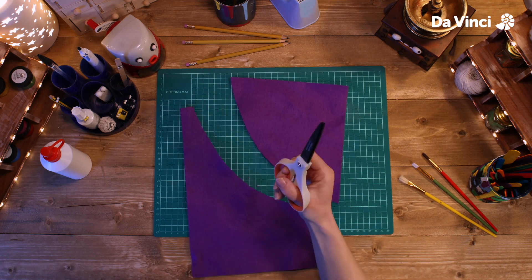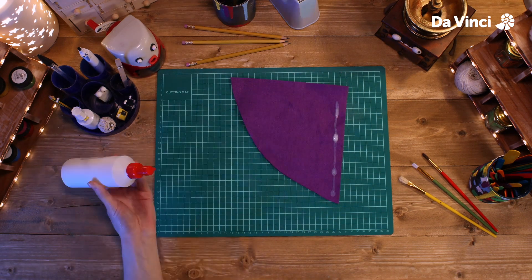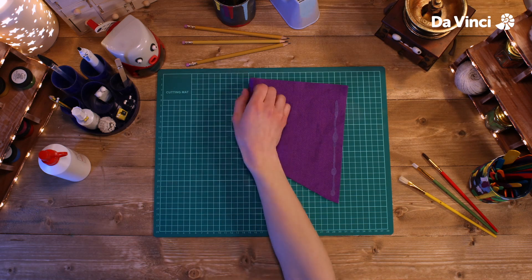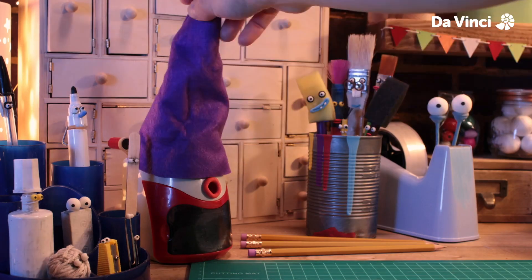Start with the felt. Cut it into a quarter circle shape like this. Now use some glue along one edge and roll the other edge to make a cone shape for the hat. I'll just put this here for now.